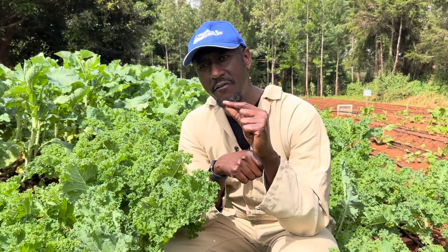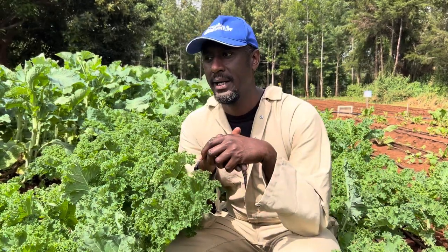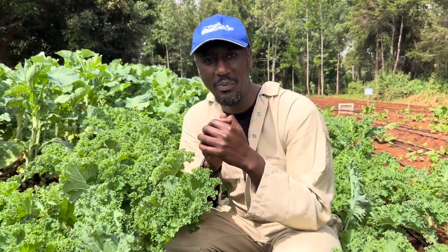Today I want to teach you something very short and simple and sweet. Have you been wondering why you're probably having a very short lifespan of your crop? It could be your collards, your kale, your Swiss chard, your spinach, your traditional vegetables like what you call managu. They have a very short lifespan. You could be the culprit.